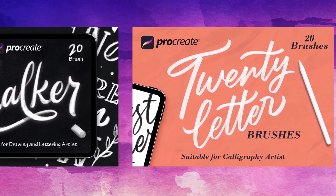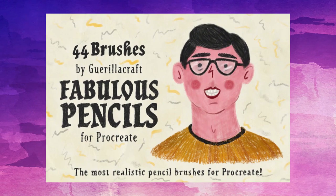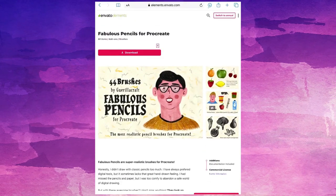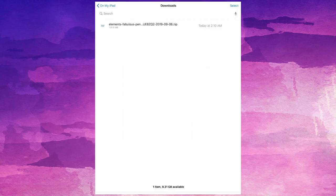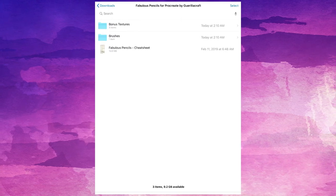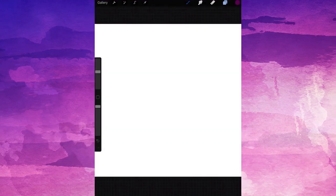Now let's talk about brushes. We're going to use this Procreate brush set here, called Fabulous Pencils. First things first, you need to download your brush onto your iPad. Navigate to where you saved it on your device. Once you've found the brush, simply tap on it, and it'll automatically install and load up right into Procreate. Nice and simple, right?